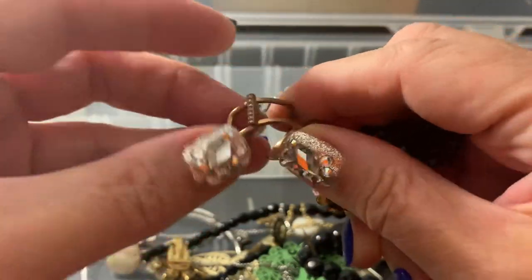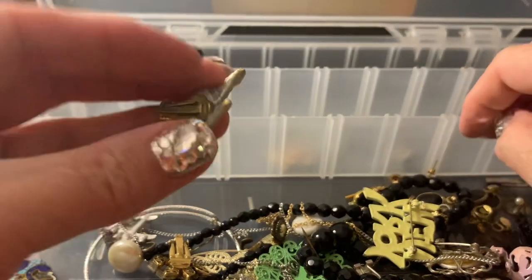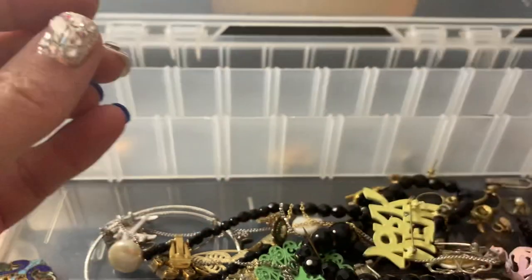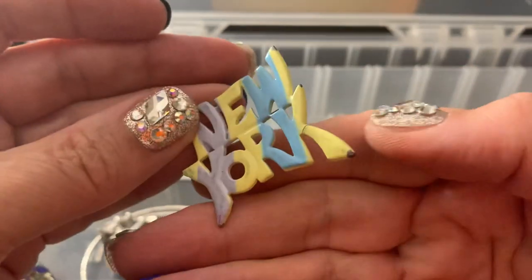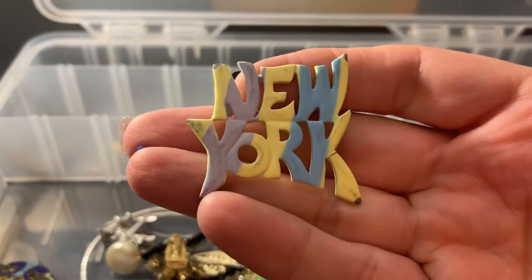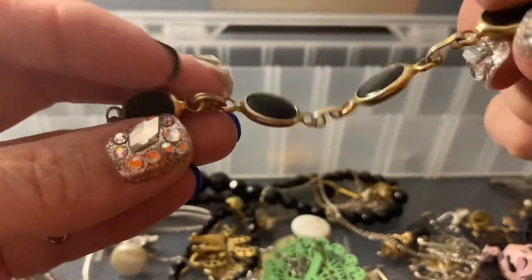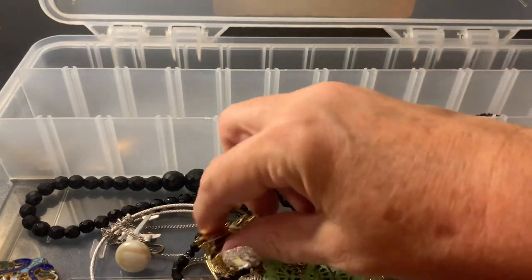This is from Keep Collective — it's one of those rings where you can slip the little charms on. Here's the earring that goes with that fabric, but it's in bad shape, so I'm going to put it in the craft. This is a vintage New York pin with some paint wear — also kind of worn, so craft, repurpose.